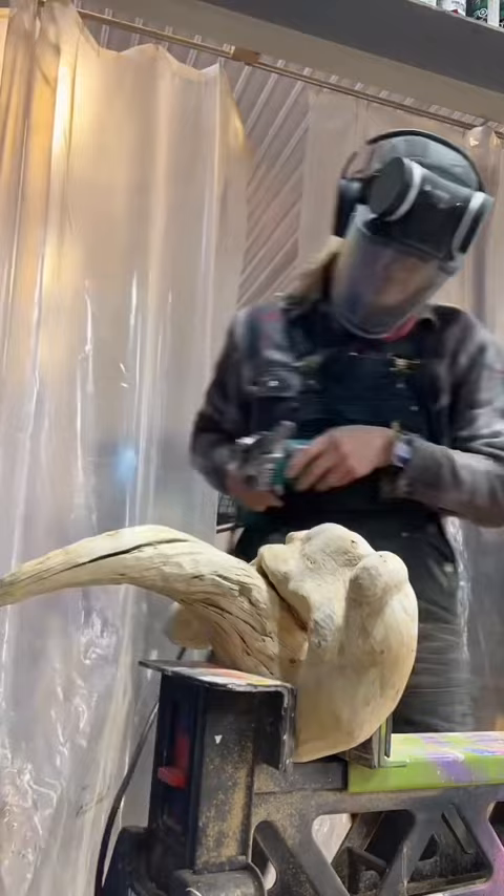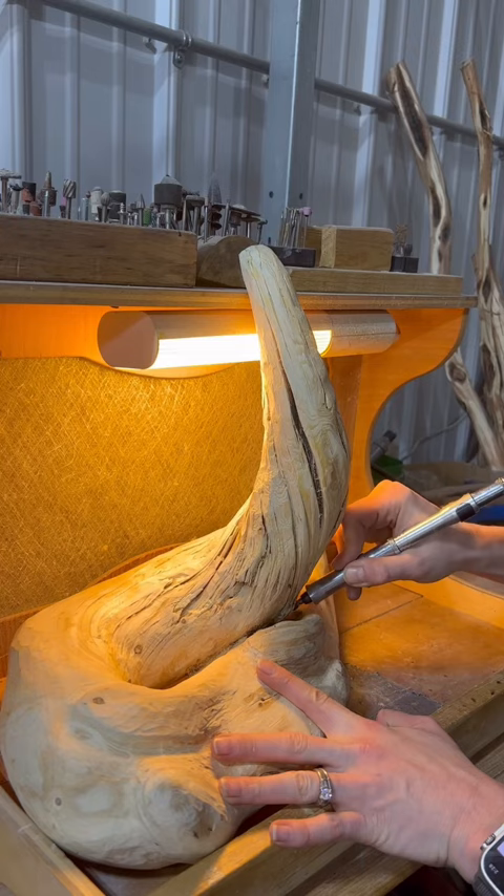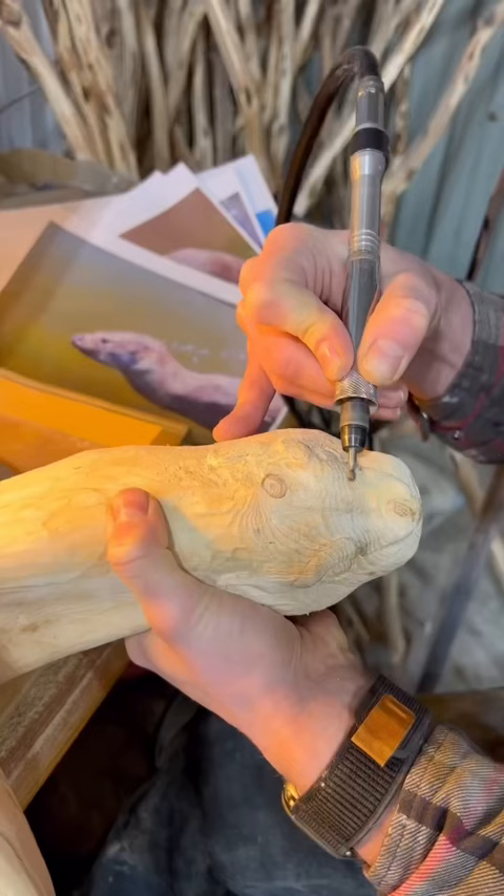I'm using a little mini belt sander to smooth some of that out and refine it some more. And then I move to my desktop unit — I'm using a Fordham rotary tool to really start getting into the detail work of this otter.